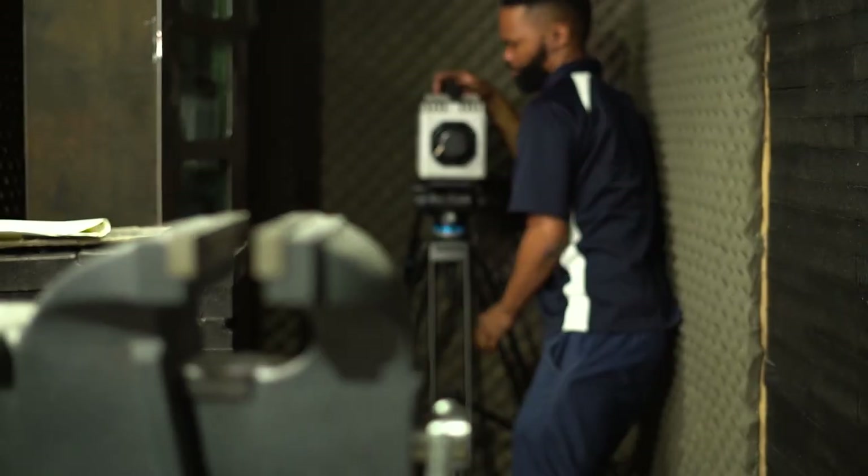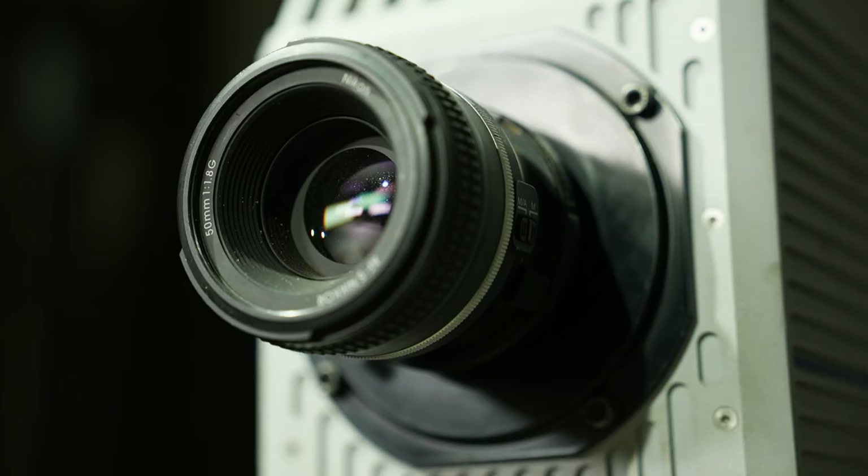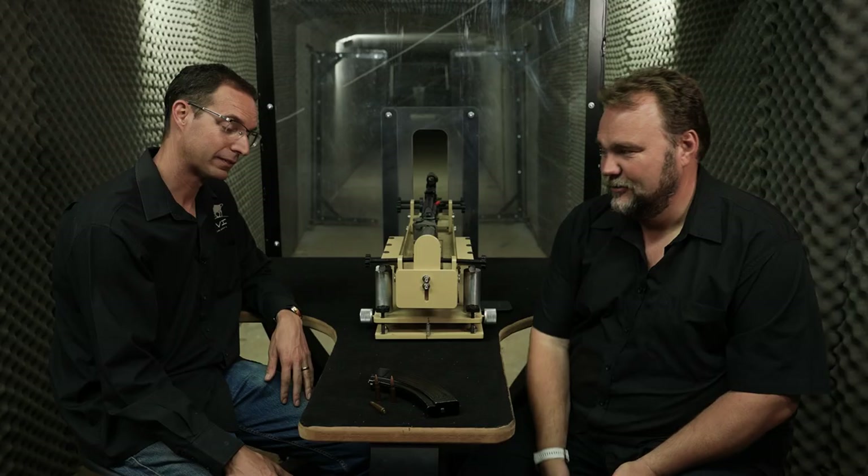The CSR has been kind enough to bring their Photon high-speed camera to us today. The camera can capture a bullet at 30,000 frames per second, which means we'll see exactly how the bullet enters the field of view and impacts the target.